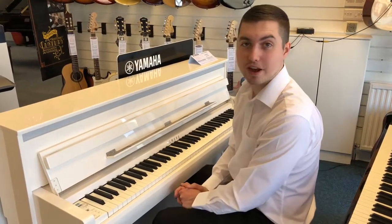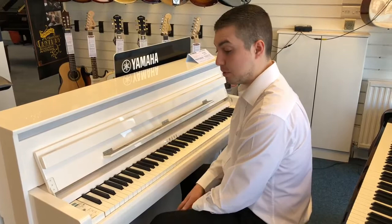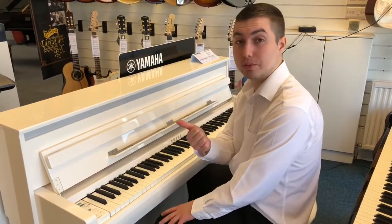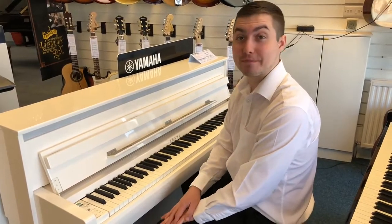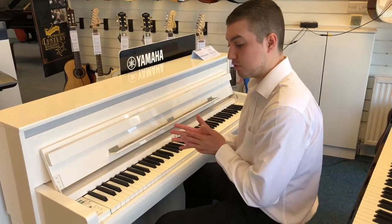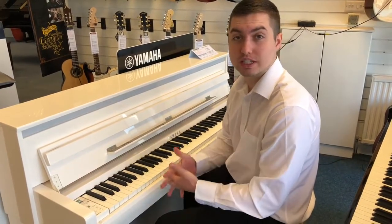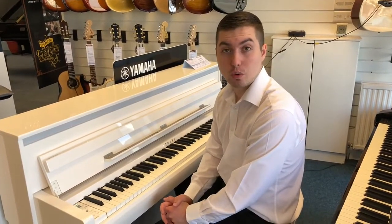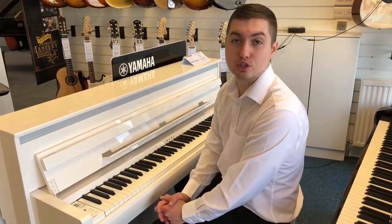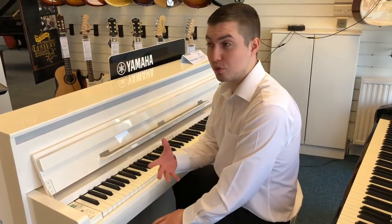So yes, this is the CLP 685 in a beautiful polished white. There are a few different colors you can have it in — polished ebony and black walnut as well. If you've got any further questions regarding this piano, please come and see me, Andrew, or Sean, or contact us on 01704 532145. We can also teach you how to play — we've got a fantastic music school upstairs. Please don't hesitate to come and see us or call us. My name is Phil from Rimmies Music in Southport, thanks for watching, take care.